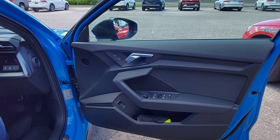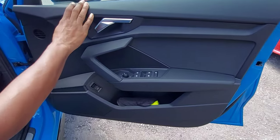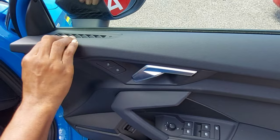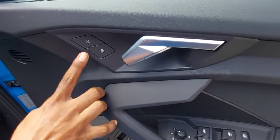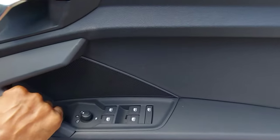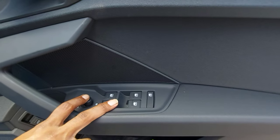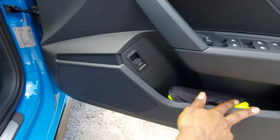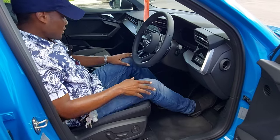We're in the driver's seat and I'll be showing you the driver's door. We have an AC vent here so the glass won't get foggy. We have the unlock/lock button, the door opener, and the door handle to close the door. We have all the window controls and outside mirror controls, a speaker grille cover, some storage space, a trunk release, and the engine start.